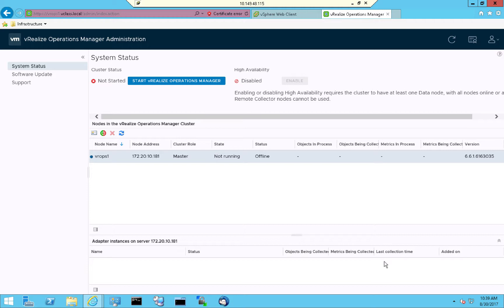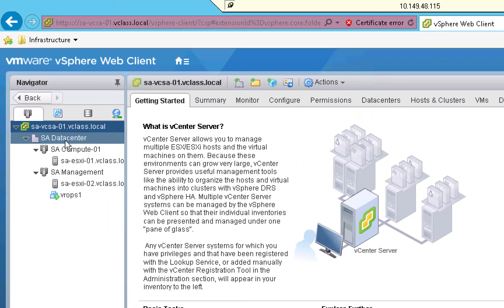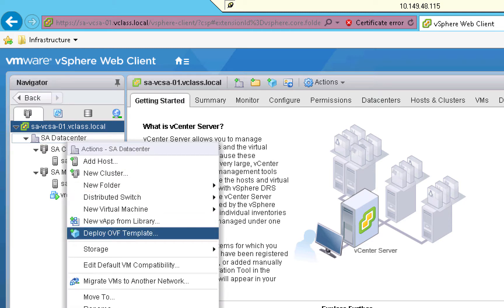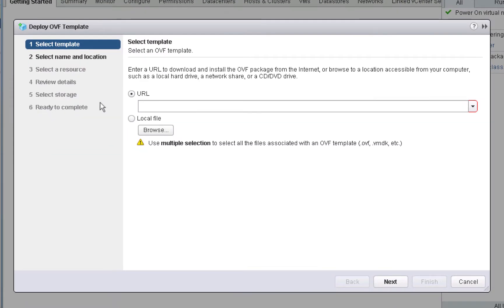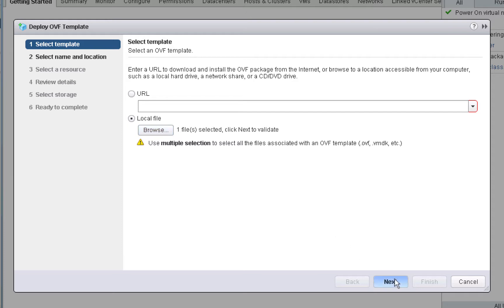To install our two data collector nodes, we'll go back to the vSphere Web Client. In the vSphere Web Client, we're going to follow essentially the same process. We'll right-click on the data center and choose Deploy OVF Template. We've already downloaded the OVF file, so we'll select Local File and click Browse. We'll select the OVF file itself and click Open. Then we'll click Next to continue.